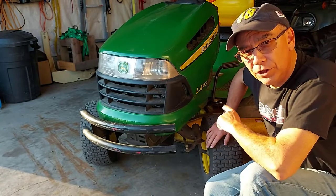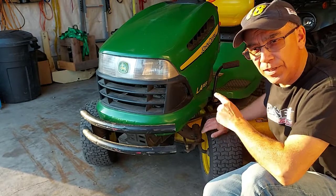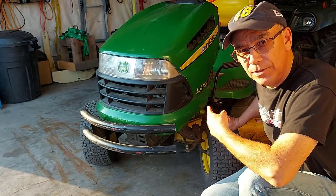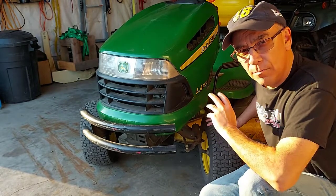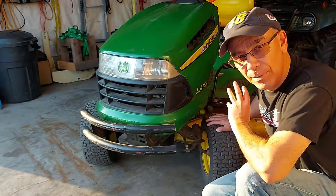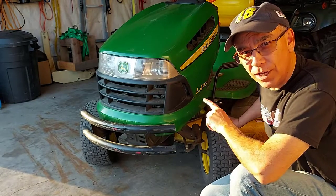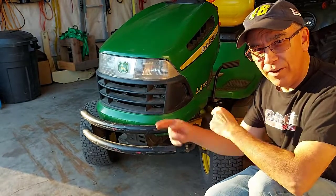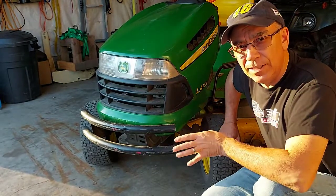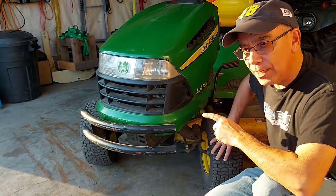Come springtime I will change the oil, the oil filter, and the air filter. On this lawn mower I would normally sharpen the cutting blades — there are three of them on this one — but these blades have been sharpened a few times and aren't too good anymore, so I'm going to buy new blades and put those on. I'll also check all the belts: there's a drive belt and a belt for the mowing deck. I think I replaced both of these last year.